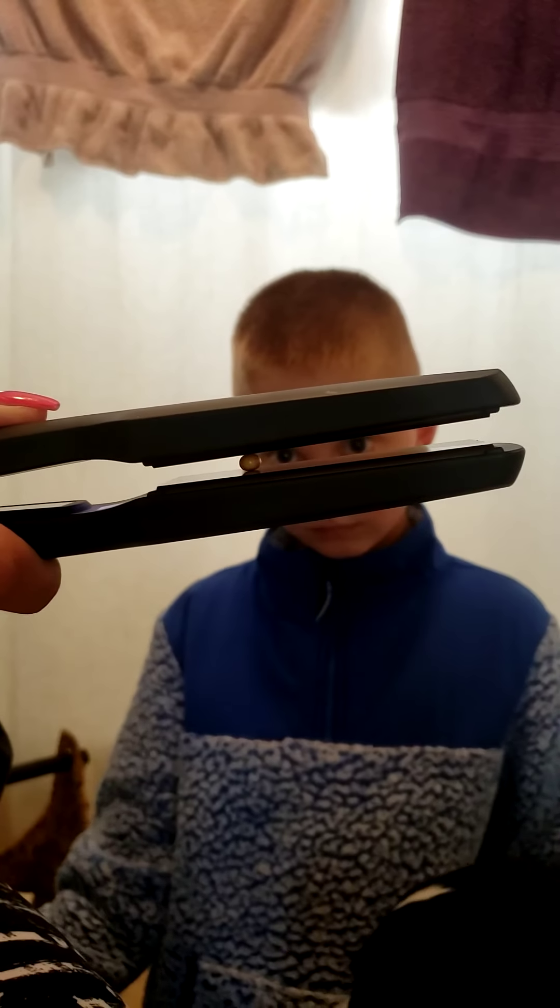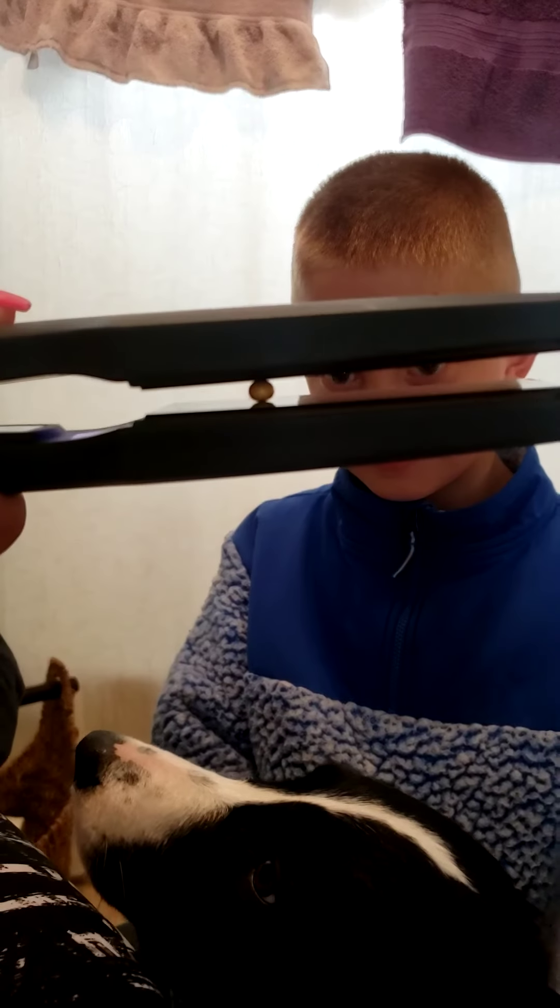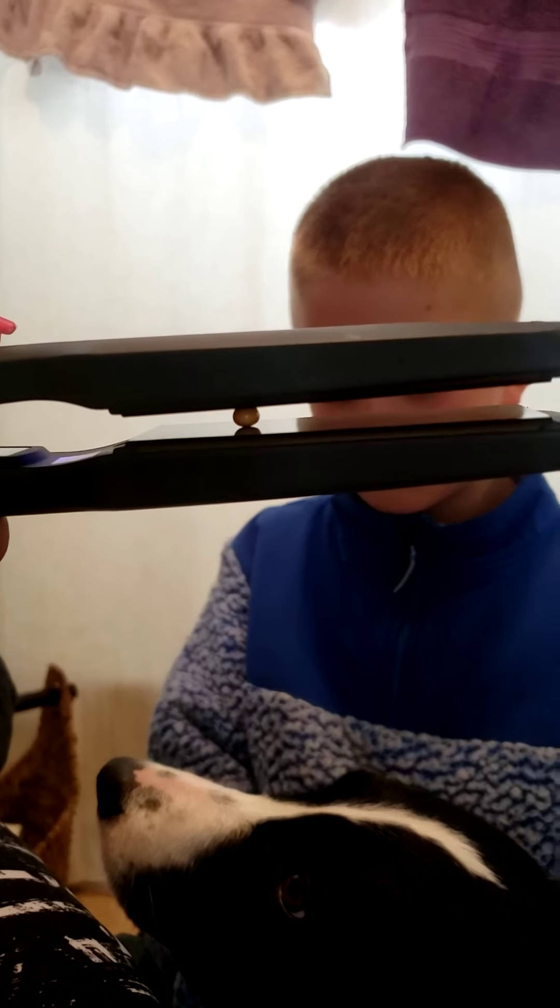It's expanding — you can see it was like a little itty bitty before. The puppy's waiting for some popcorn; she's such a good helper. It's gonna pop any minute now — pop, pop, popcorn!